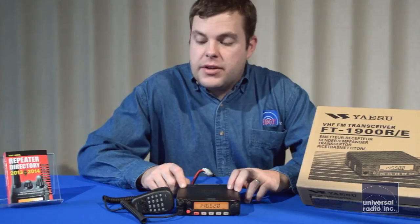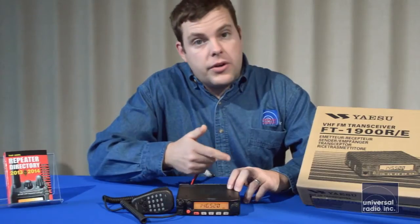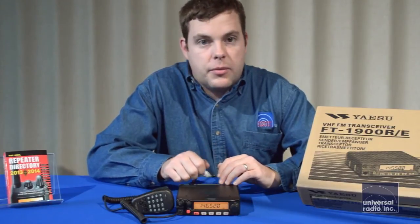Included with it, you get the radio itself, the DTMF hand mic that's also backlit, so it's easy to see in low-light conditions. Also included are the long power cords to make mobile installations pretty easy, and a little mic clip.